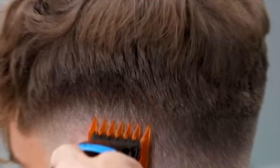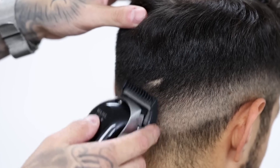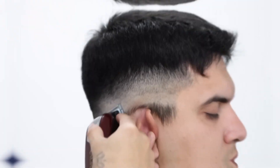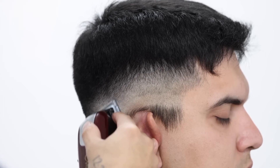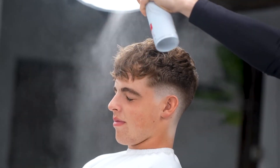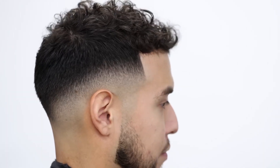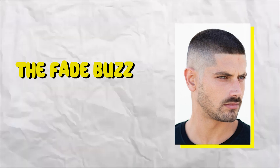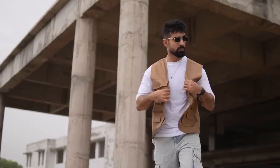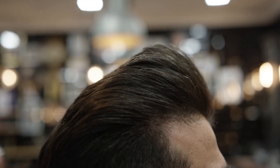Fade. The fade style features a gradual transition from longer to shorter hair on the sides and back of the head. The hair is cut in a gradient style so that the hair on top is longer than the hair on the sides and back. This style is very popular among younger guys, so if you want a clean and modern look, the fade buzz cut is your answer.